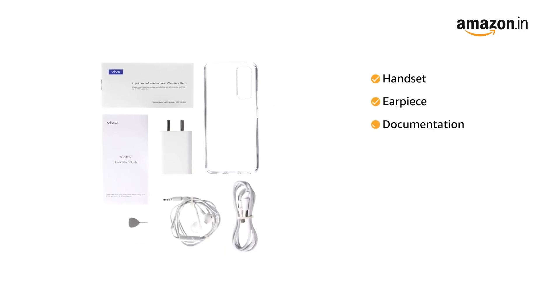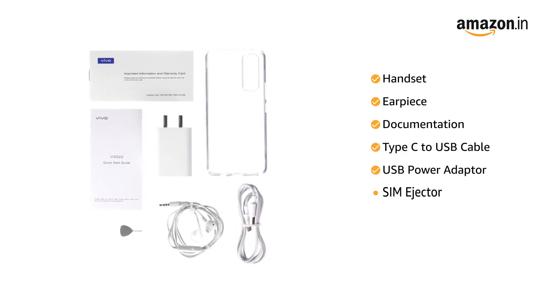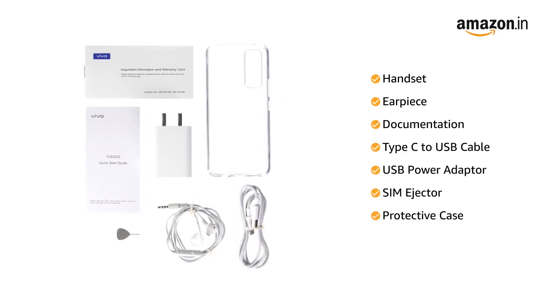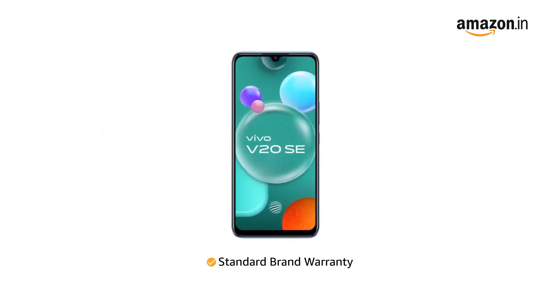The box includes a handset, earpiece, documentation, Type-C to USB cable, USB power adapter, SIM ejector, protective case, and protective film. This product comes with standard brand warranty.